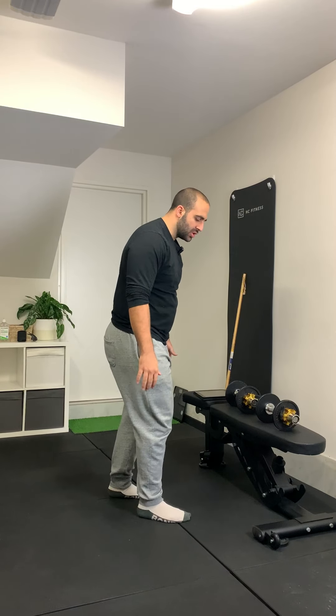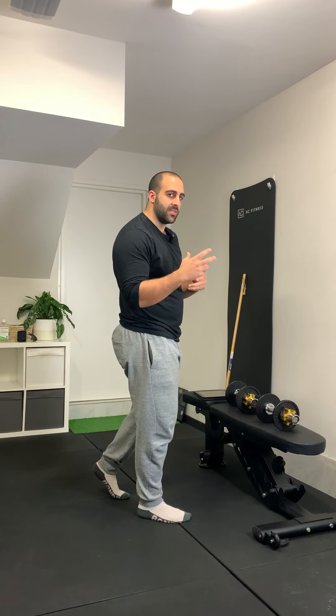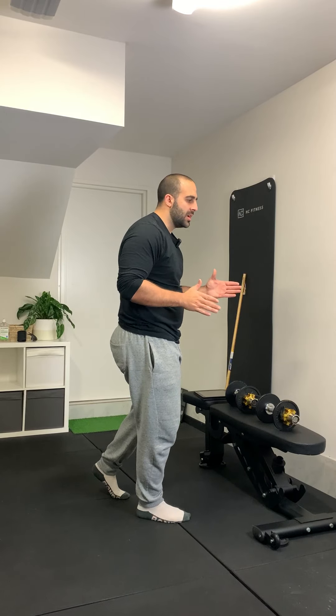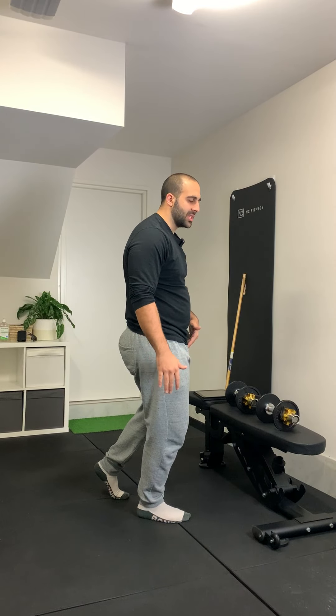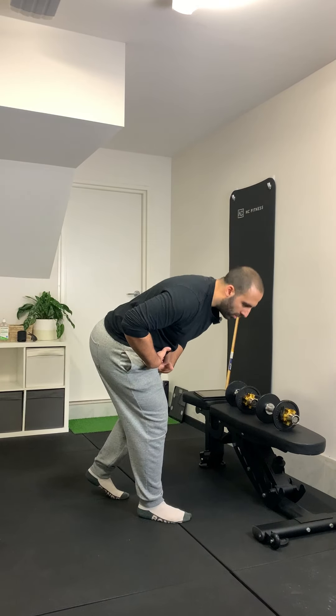And if you find that you're feeling it too much through the B stance leg, potentially the leg is too far back or too far forward. Again, it should just be just behind the heel of the planted leg. If it's none of those things and you still feel it more so in the back leg, then you might just be giving it too much mental focus and shifting your weight towards it. Really imagine that that leg is only there for support, whereas the planted leg is literally doing all the work.